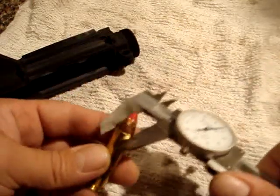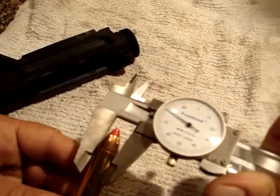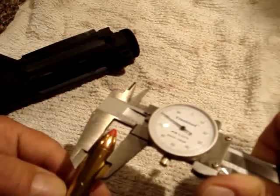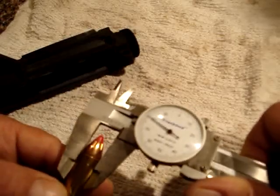The gate is tapered, and the diameter of the smaller end is 0.48, so that's why the cartridge fits from one end and doesn't fit from the other.